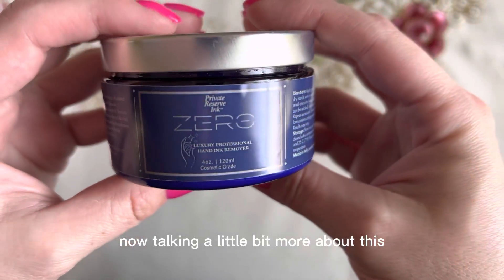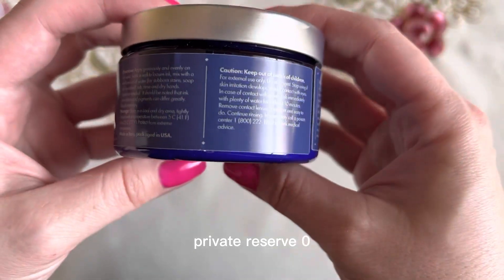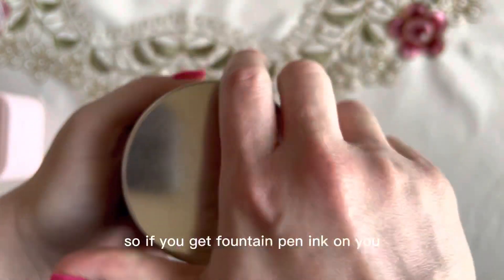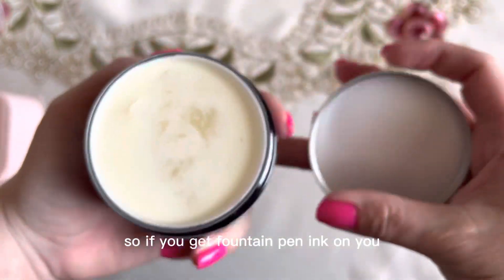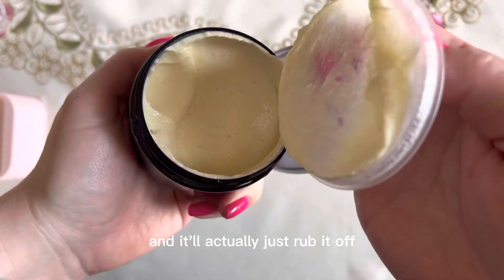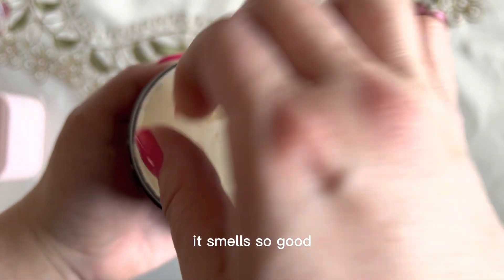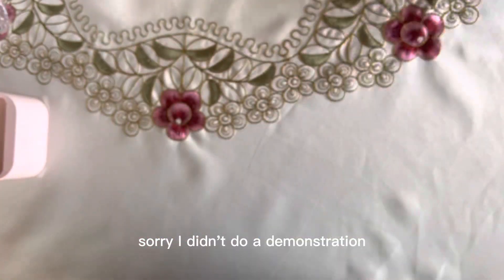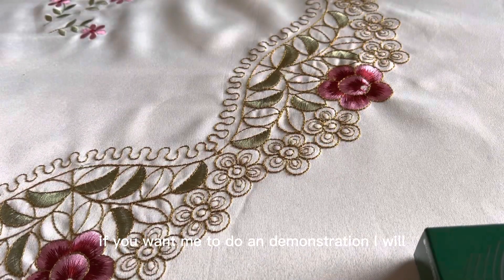Talking a little bit more about this Private Reserve Zero — it is like a cream. So if you get fountain pen ink on you, you rub a little bit and it'll actually just rub it off. It smells so good — I was so surprised when I opened it. If you want me to do a demonstration, I will.